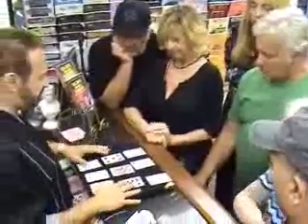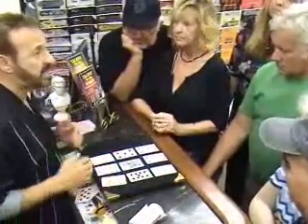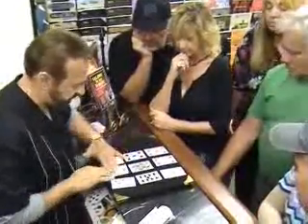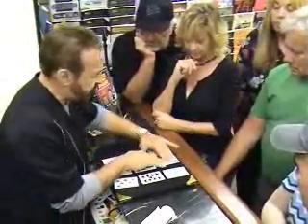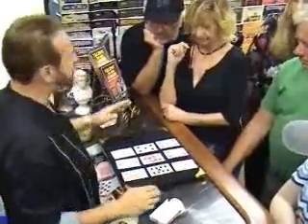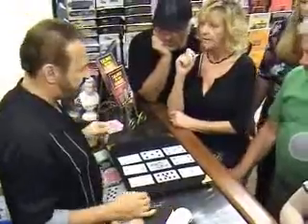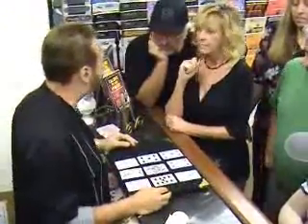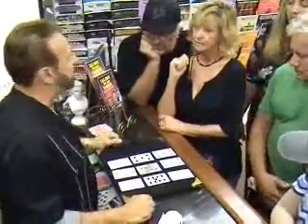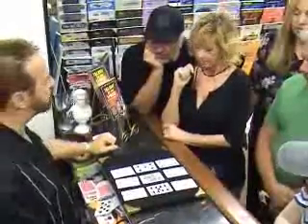Now, as we continue this demonstration of Sensology, it is very important that I am the last one that touches the cards before the experiment begins. Let's use Dawn and Al. I want you to mentally select one of the cards. Don't mouth it — after you look at it, look at others. Mentally select one. Tell me when both of you have selected one of these cards.